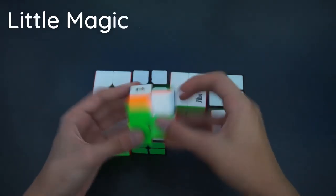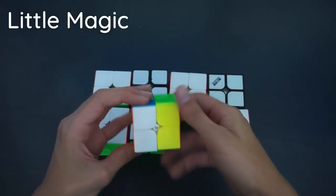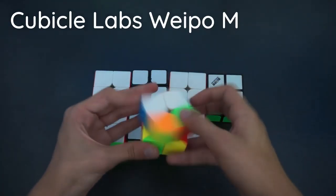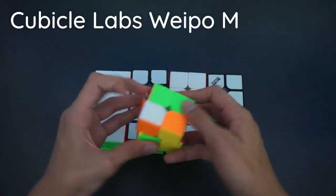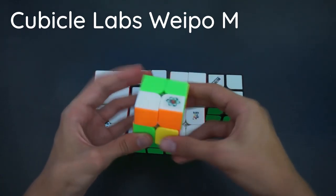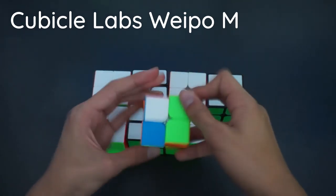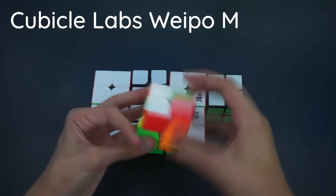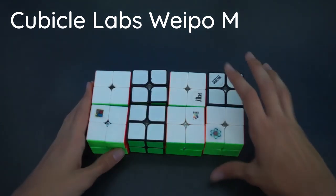Here we have the Yushin Little Magic — also a pretty nice cube, sort of similar to the Mei Long. And finally we have the Cubicle Labs Waipo M, which I got for Christmas this year. It turns similarly to the Angstrom Waipo M, however it's a bit slower, which is why I prefer the Angstrom. And that's 2x2 done.